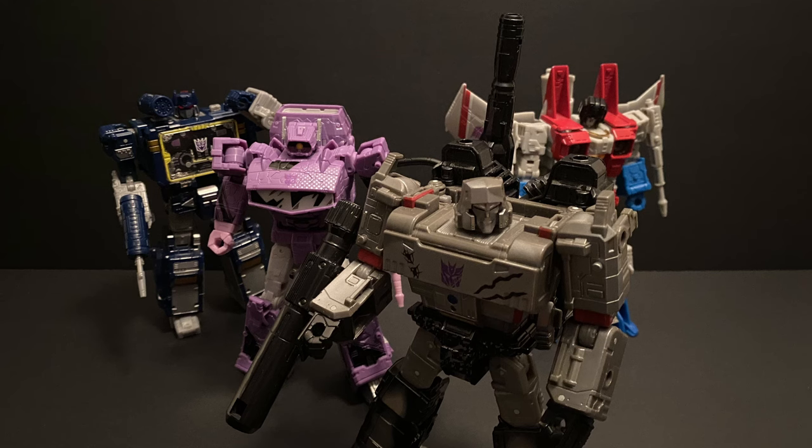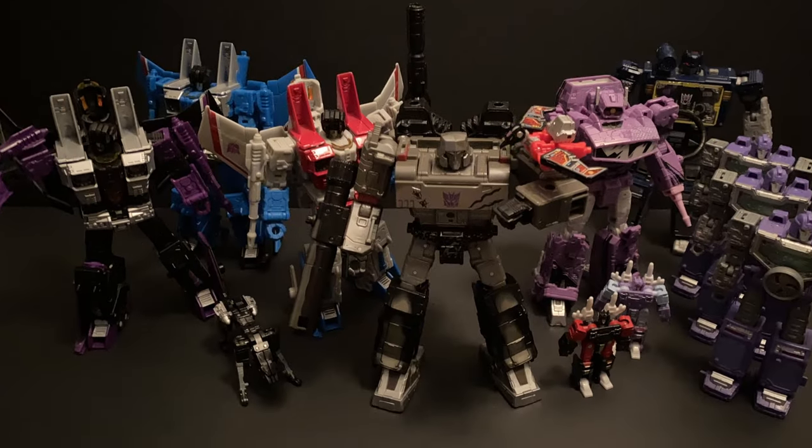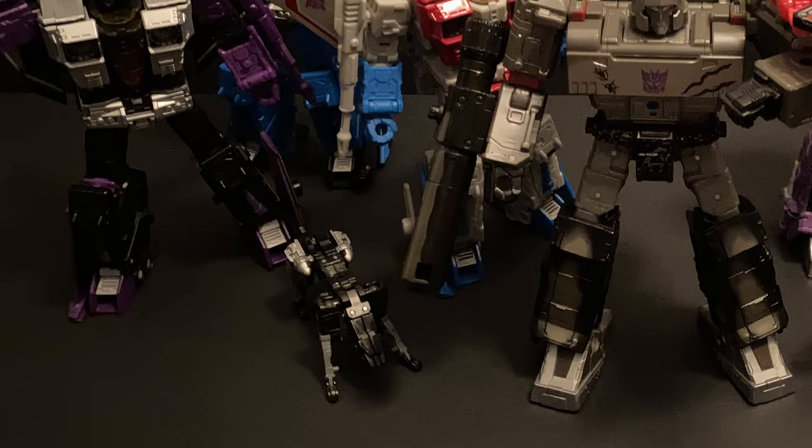Of course, I had to take a shot of Shockwave with the other G1 Decepticon icons. If you don't have the space, this is the quintessential way to do it. However, ours is going to go right into our G1 display of all the original Decepticons that crash-landed on Earth and were reformatted in 1984. By the way, that's not the Ravage that came with my Netflix Soundwave but the Masterpiece one. That Netflix design, which is being reused quite a bit these days, is horrendous.